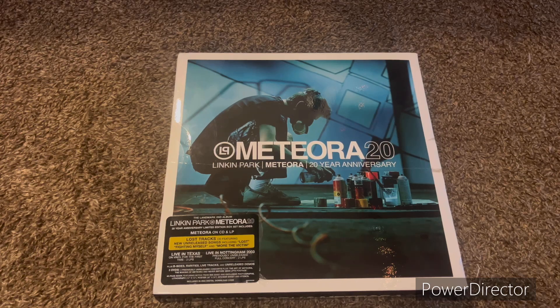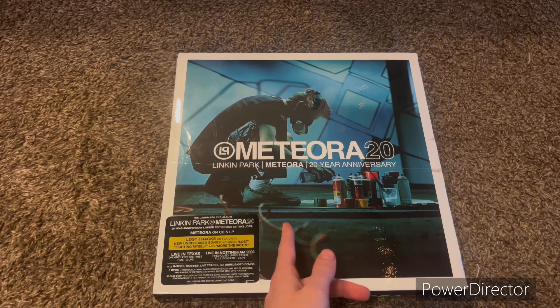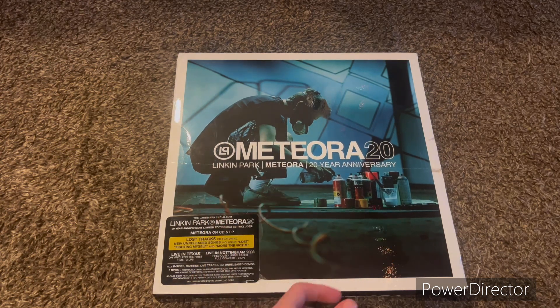Hi everybody, today we have a very special video. This is Linkin Park's Meteora 20th Anniversary, which we will be unboxing and reviewing today. As you can see, basically the same artwork except this is how it was before all the editing from the original.